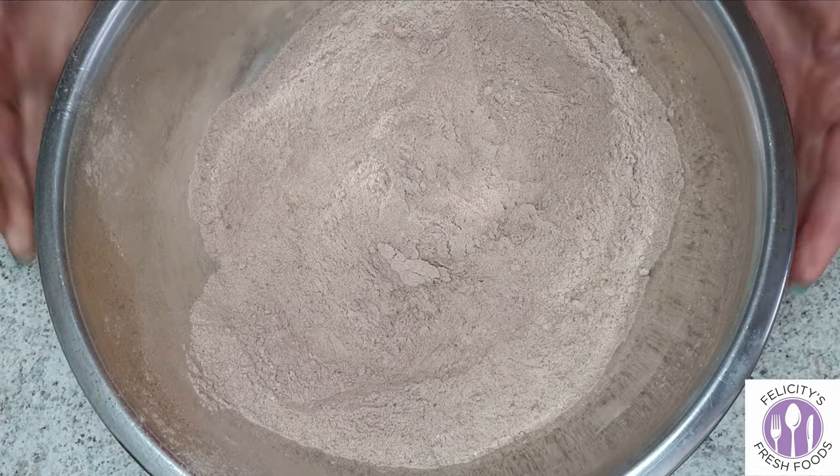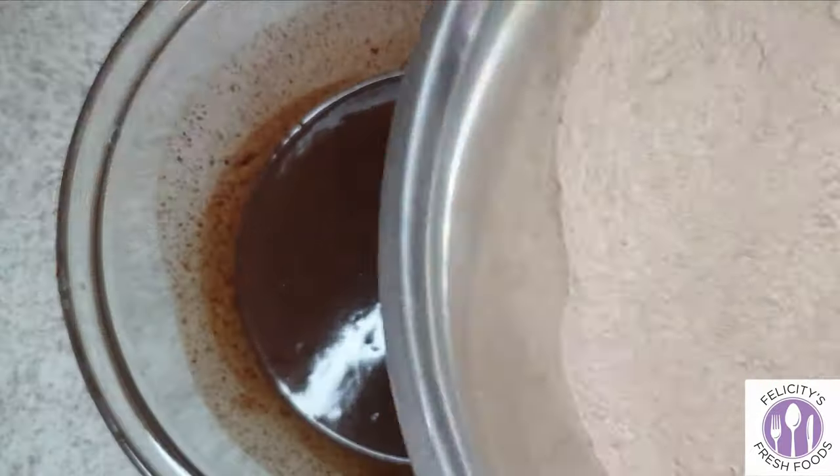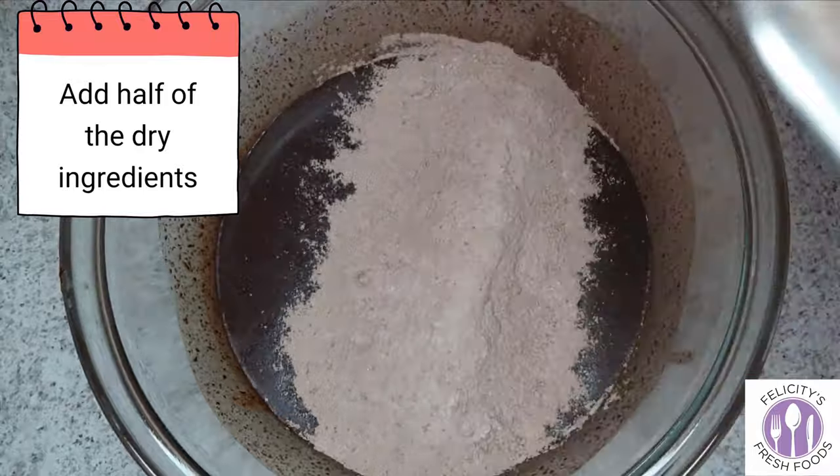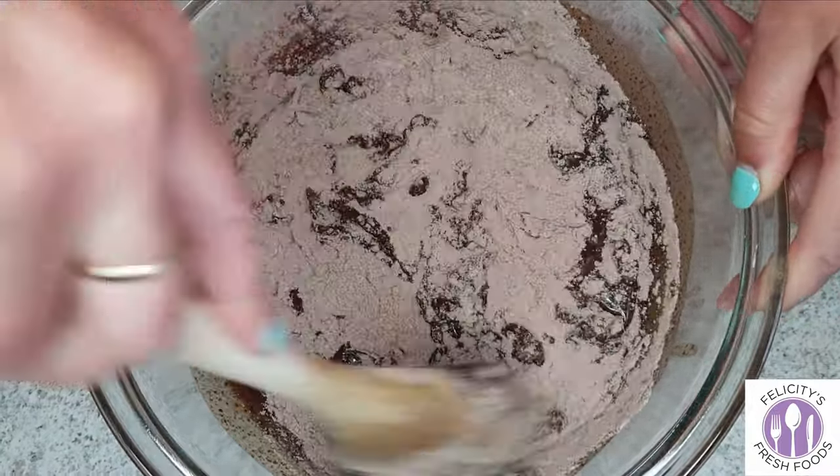Then we'll put that to the side, get our wet ingredients, and gradually add those dry ingredients. Only add half at the start, fold it through, and then add the other half.